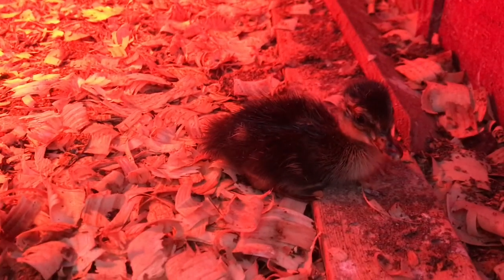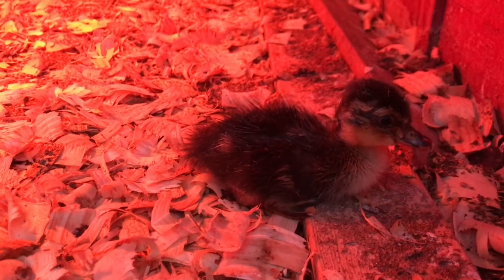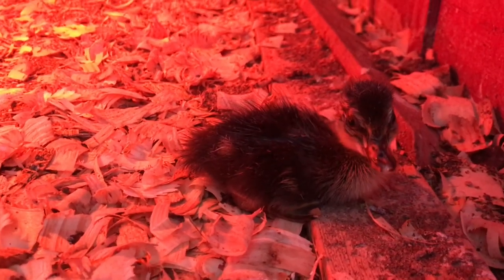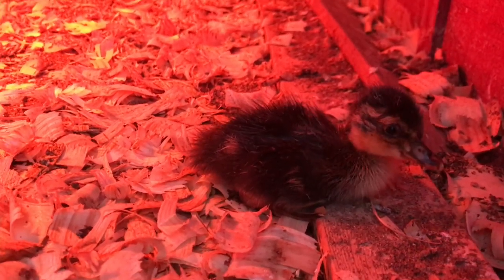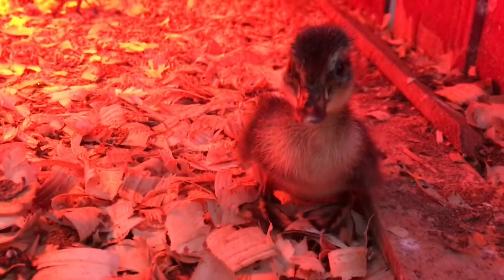We just took this out of the incubator. It's our first time hatching a duckling from our own ducks. So cute! We gotta get him some food and water. Little cuties!